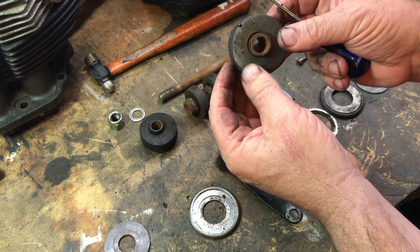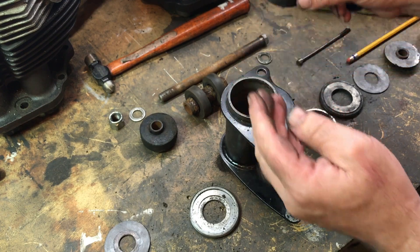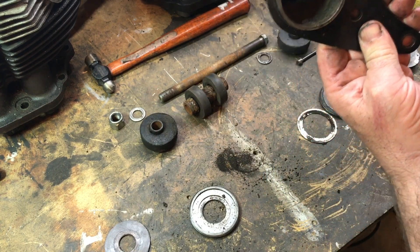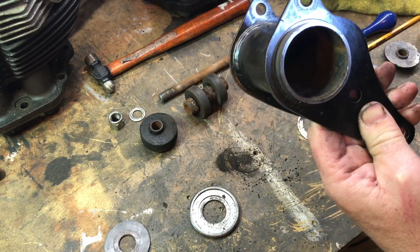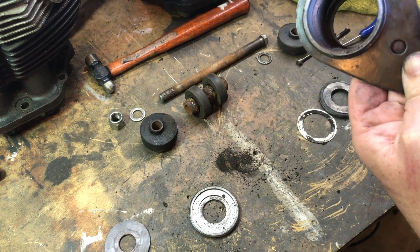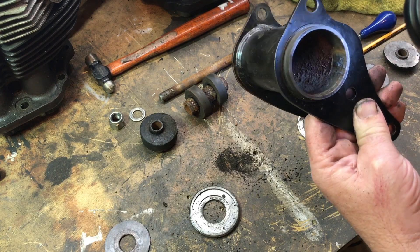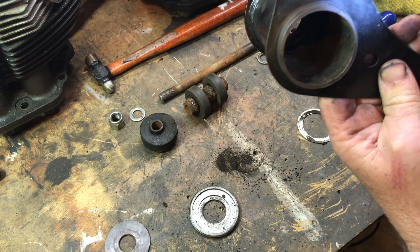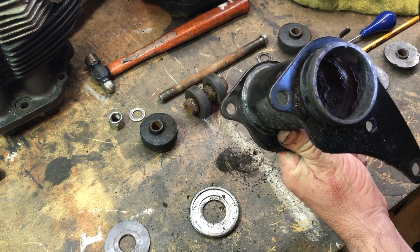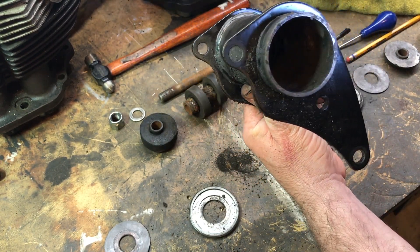You can really see it now — look how off-centre that is. Let me shine a torch in there. Miles of rust in there. Pretty rusty. That's going to be a job and a half just to clean this all out. Look at all those residual bits of rubber in there.